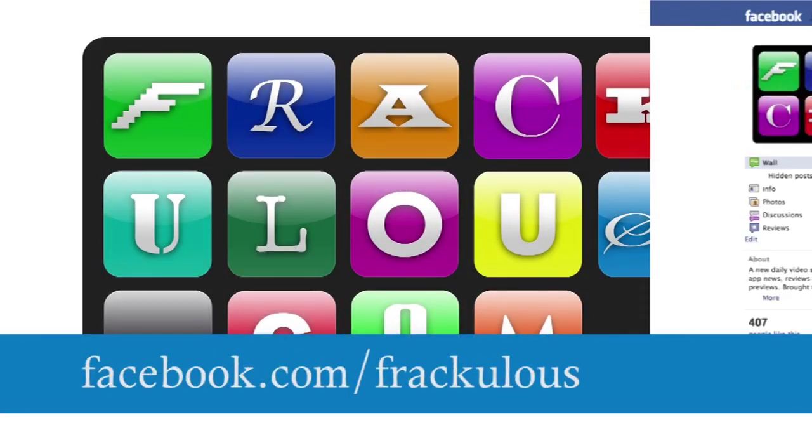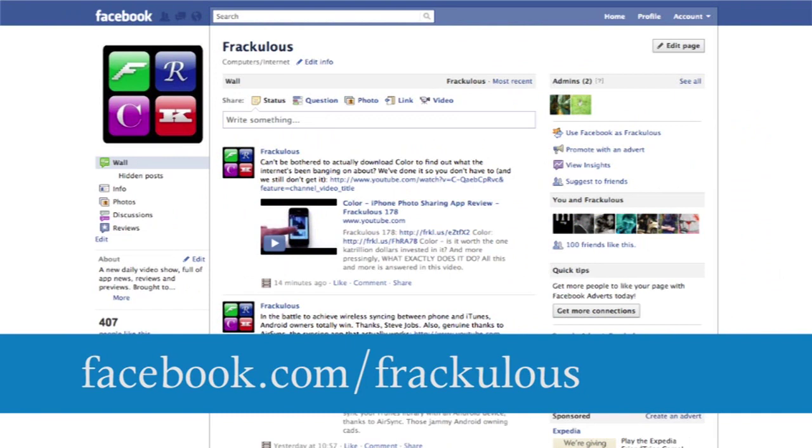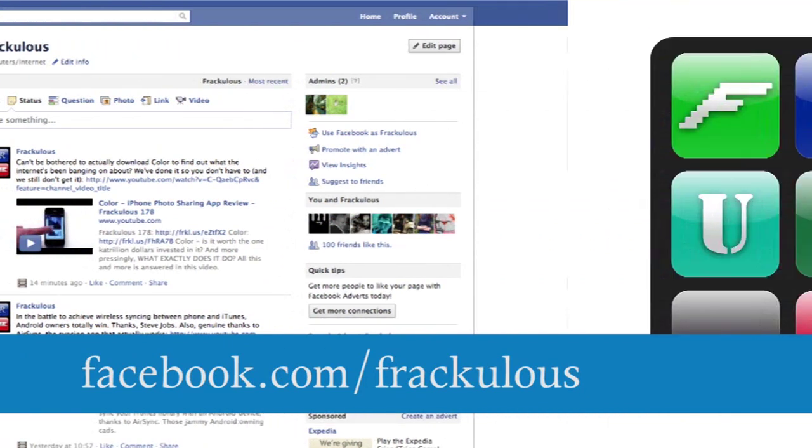For more information, visit www.facebook.com/fraculous.